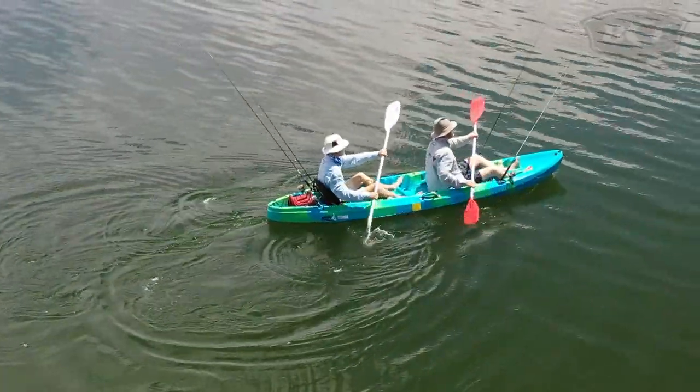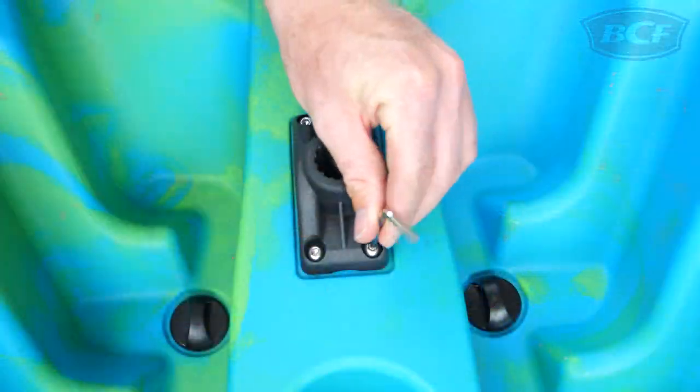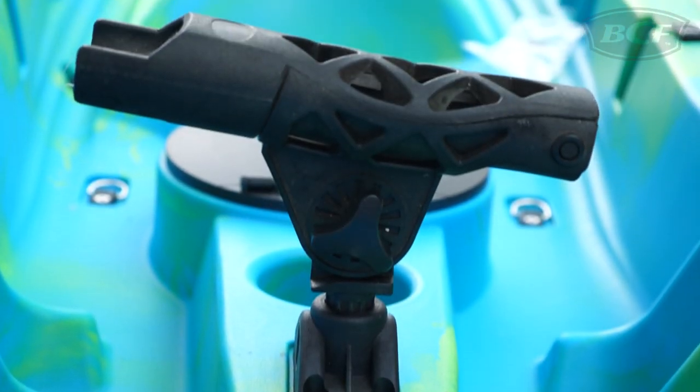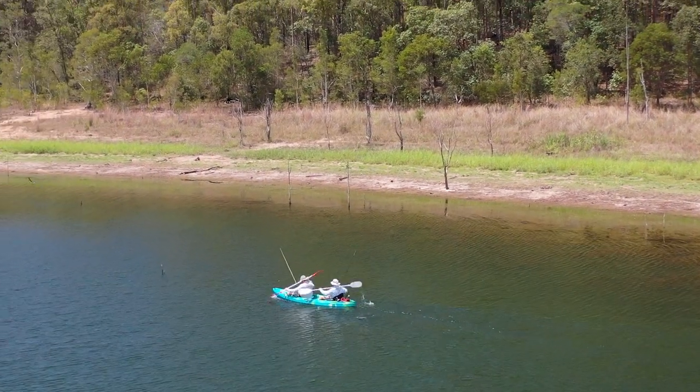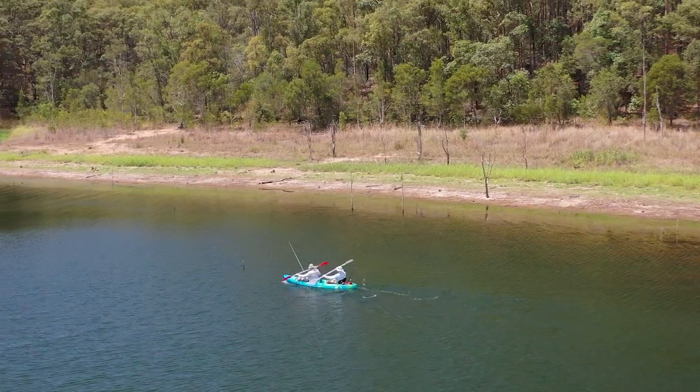And for the fishos, there's four flush-mounted rod holders and provisions to install an adjustable rod holder or fish finder at the front of each hatch. Enjoy some time on the water with family and friends with a Glide Reflection Tandem 2 Kayak.